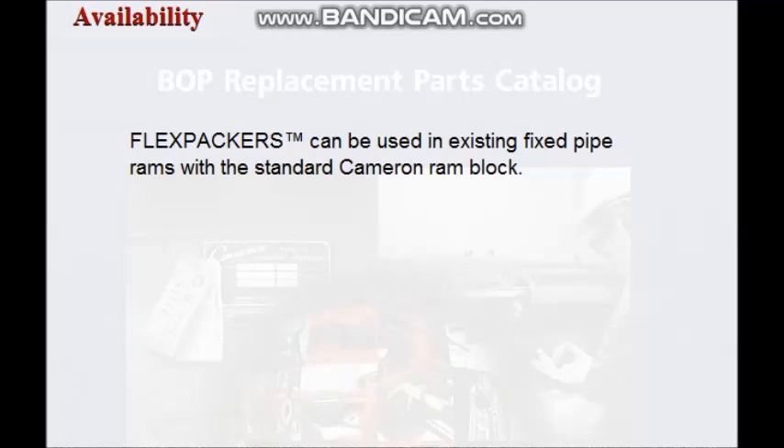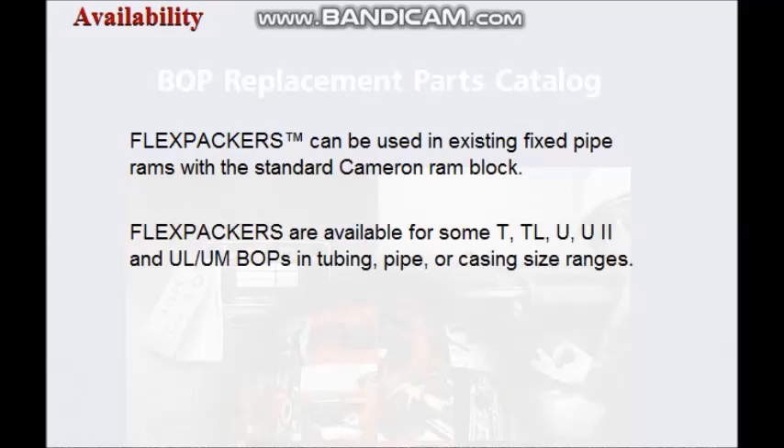Flex packers can be used in existing fixed pipe rams and utilize the standard Cameron ram block. Flex packers are available for some T, TL, U, U2, and ULUM BOP sizes in tubing, pipe, or casing size ranges.